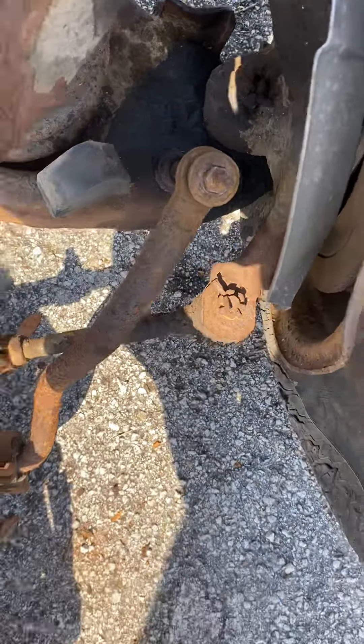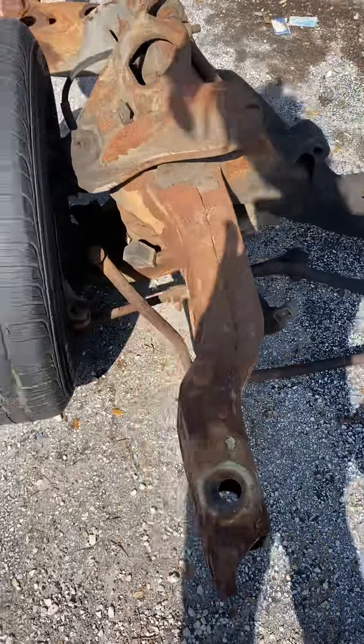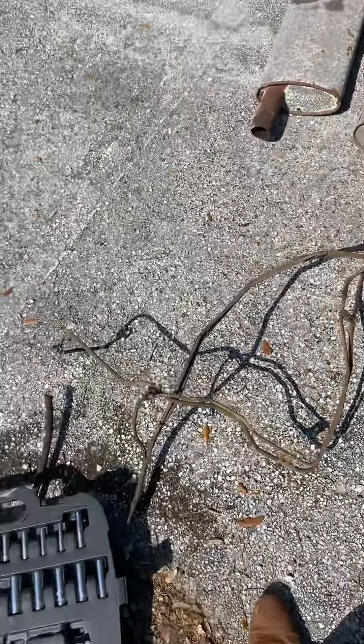I'll finish this up today. I hope to remove the sway bar, the center links, and the tie rod inner. This is a little bit of progress.